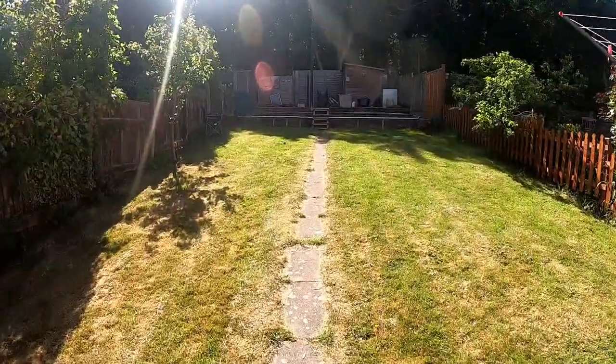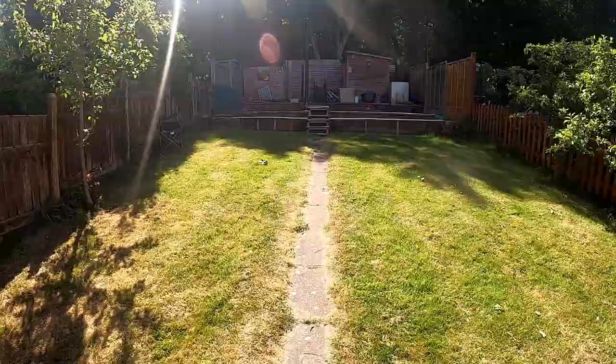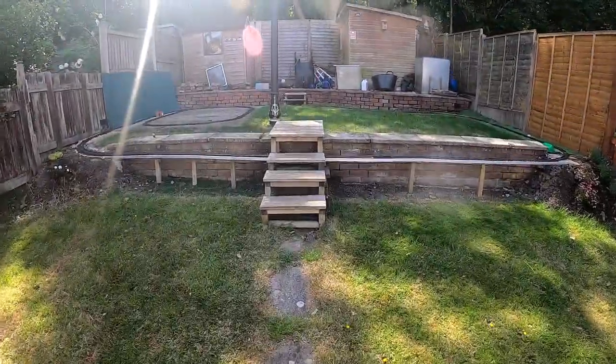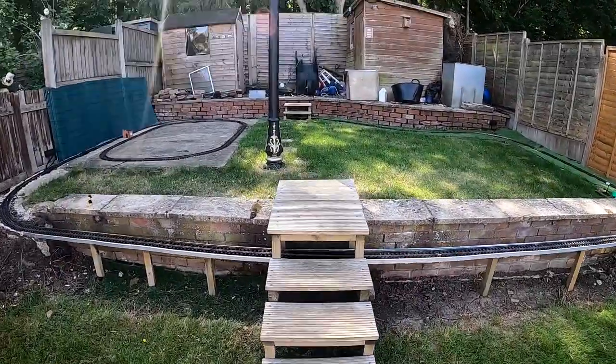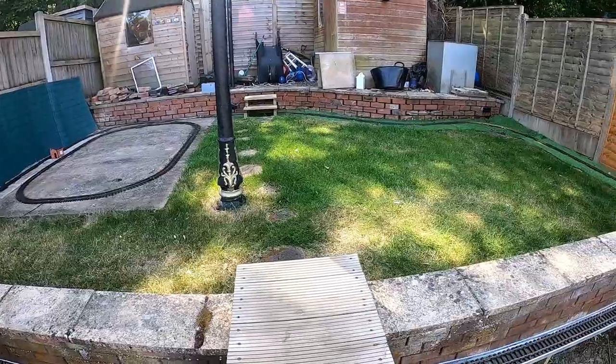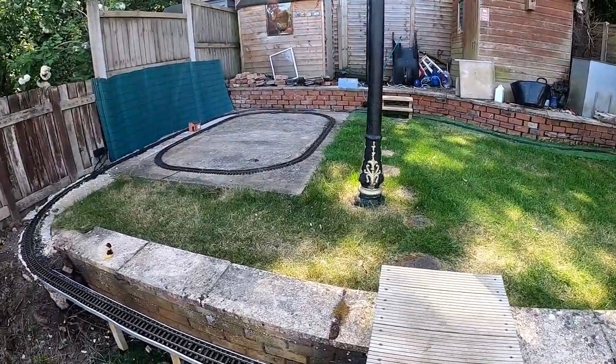As I walk up the garden, I should appreciate this is quite a bit of a slope and it would be unsuitable for running most trains. At the top of the garden you'll see that we've got a relatively flat piece of ground, which is where the majority of the railway has been laid.